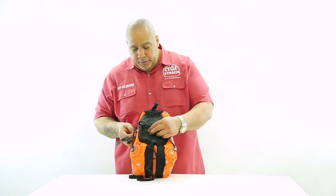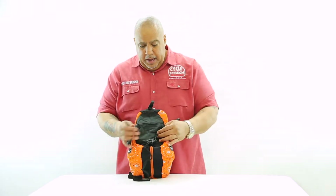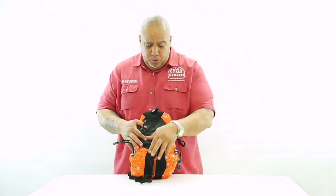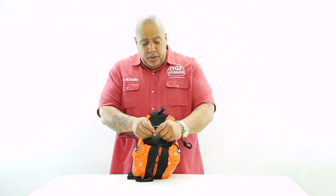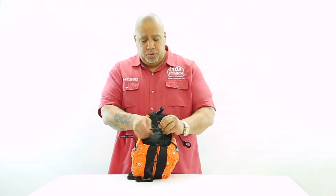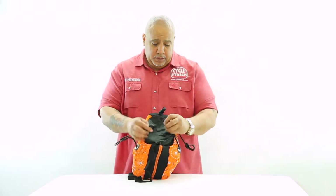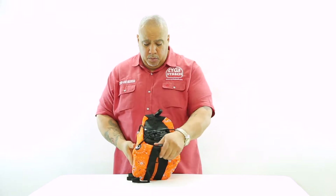Now these shock cords and hooks are adjustable and we have them for multiple purposes. For example, if you want to use a pair of boots or something that you want to attach to the bottom of the bag, you can do so by crossing the shock cords one side to the other and adjusting them to your tension. So now for the purpose of this video, we are not using anything so we will just cross them to keep them from dangling and out of the way.